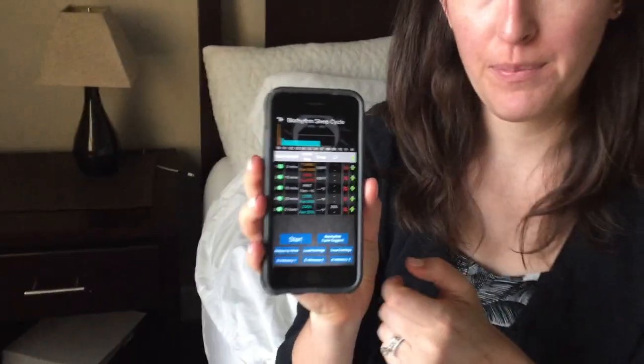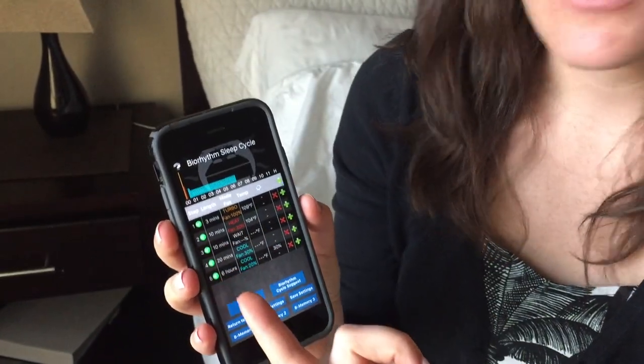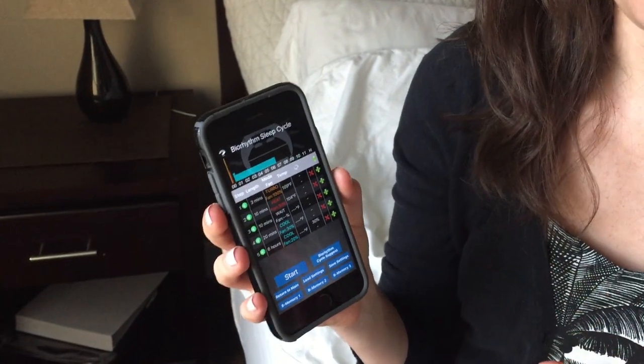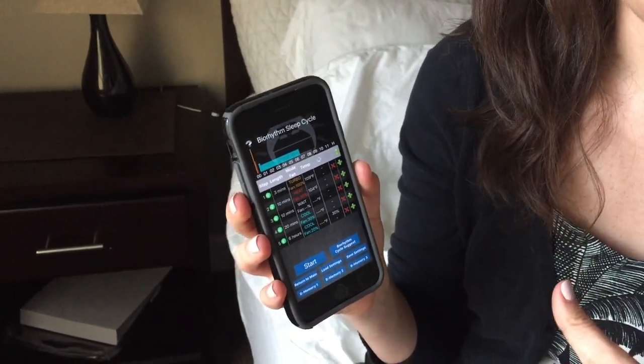One other feature of the second version of BedJet is that it has something called sleep-inducing biorhythm temperature technology. That's a mouthful, but basically it's got this program on the app that you can download for free that pairs with your BedJet. You can basically set yourself up for different temperatures and different airflows all night long. The idea is to work with your natural sleep cycle so that you're getting and staying comfortable all night long. This comes with the second version of the BedJet.